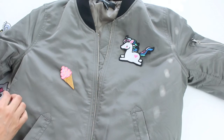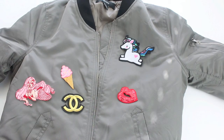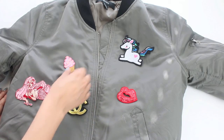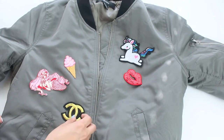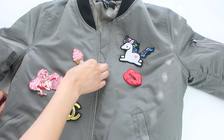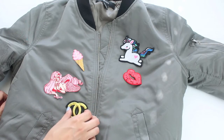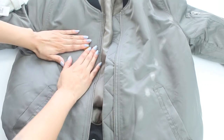Once I was happy with my variety of patches, I started to place them on the jacket to see how I wanted them to lay. This was a little bit of a trial and error process — I would pin or tape the patches on, put the jacket on, and look in the mirror, because things can look different when the jacket is actually on your body. I tweaked it here and there until I was finally happy with the placement.